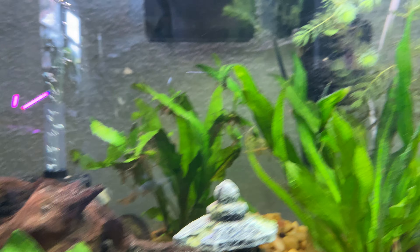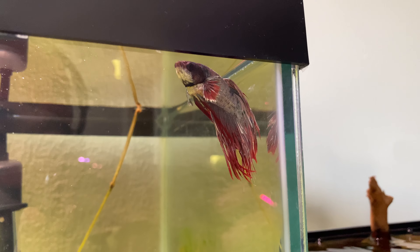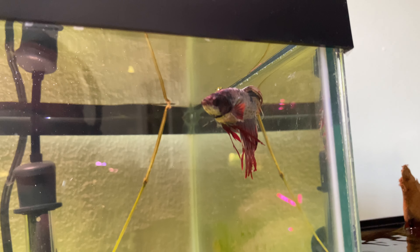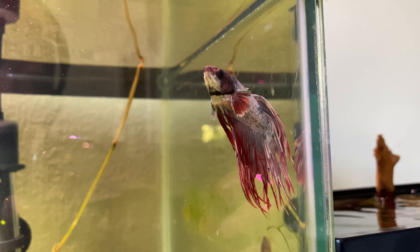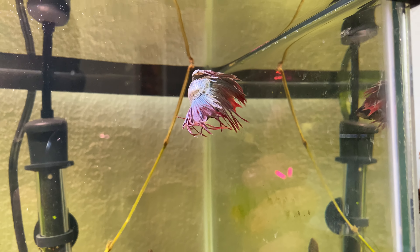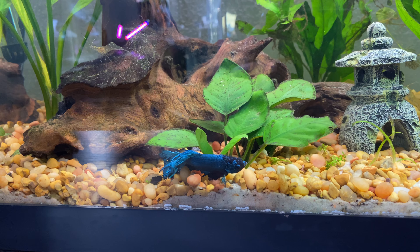I also have a male dragon scale betta in here and this is Daenerys. Daenerys has beautiful dragon scale fins — the identifying marker is the white, which is the dragon scale part. It's going to start moving up into his head, and I've heard that the dragon scale betta's white can eventually cover their head completely to the point where the fish can become blind because the dragon scale continues to grow toward the eye area.